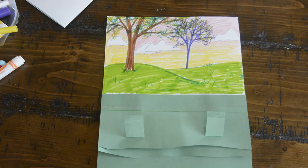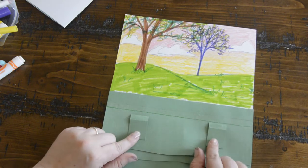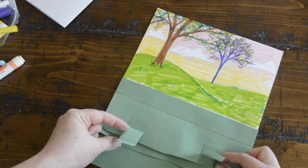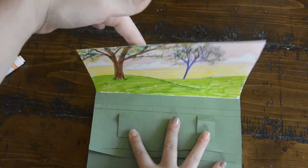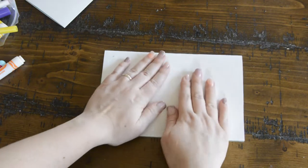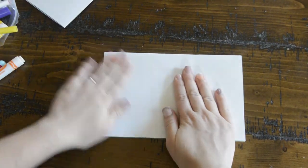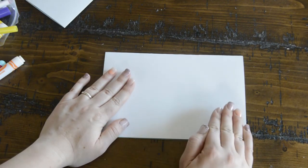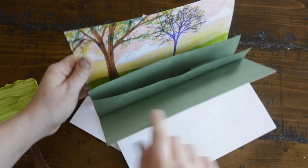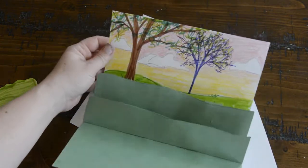Now that we've glued both sets of tabs down, you can see there's glue on the top bent part of each tab. Leave it flat, fold the top part of the card over, and press it really well to make sure the tabs get glued to your background. Leave it for a minute to dry. Once it's dry you can open your card and you'll see that your tabs have been glued down and the panels should pop open.